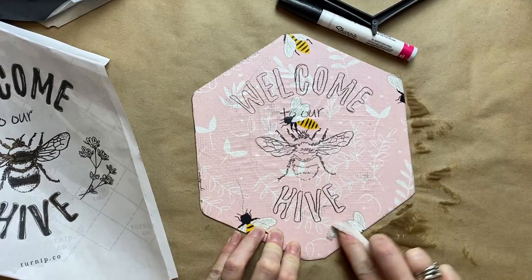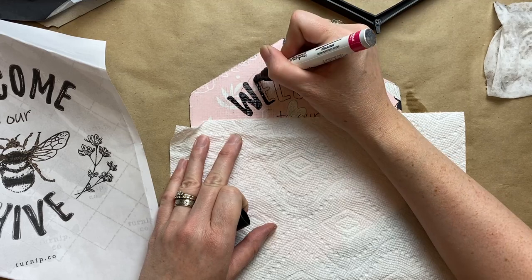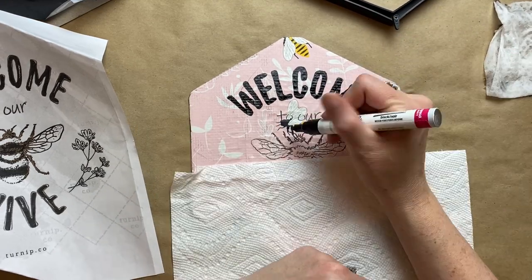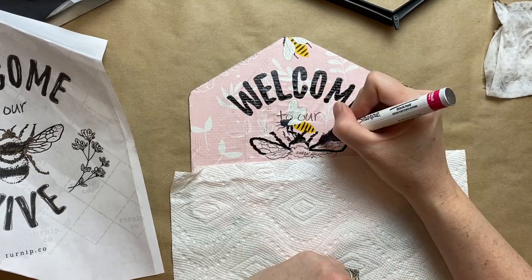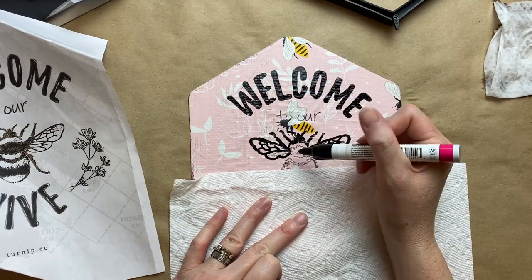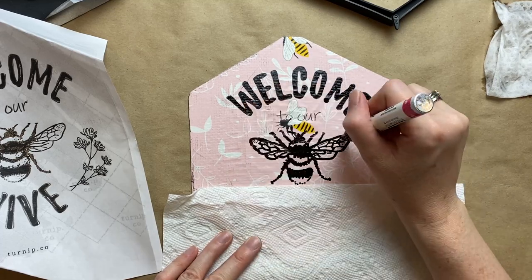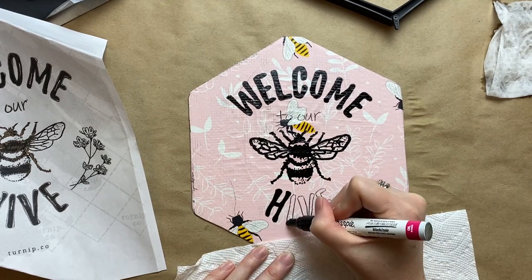You guys will have to let me know if anyone is kind of an expert with Cricut or Silhouette — if those designs would be too thin and finicky or if they would work. I do have a friend that likes to use Cricut so maybe I can ask her. If any of you want to go to that website, have a look — the designs are just beautiful. It's actually a male designer; he has a great eye for patterns and designs.